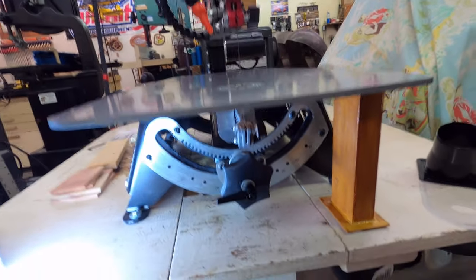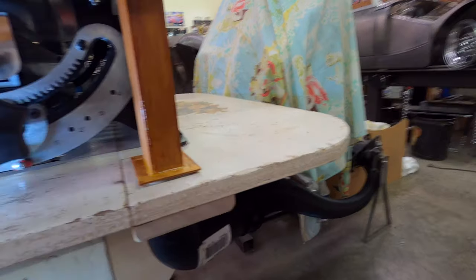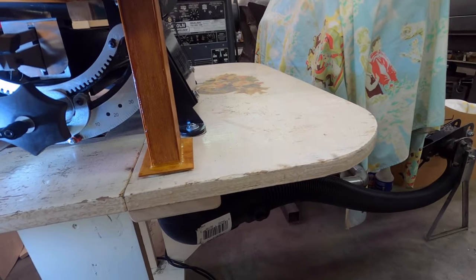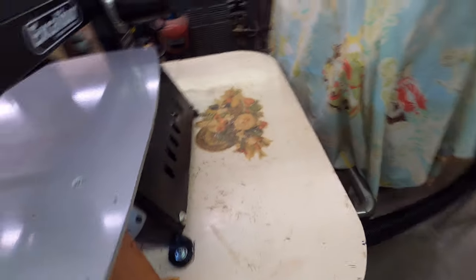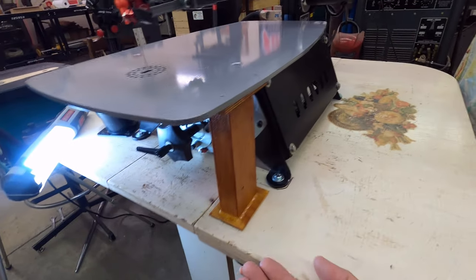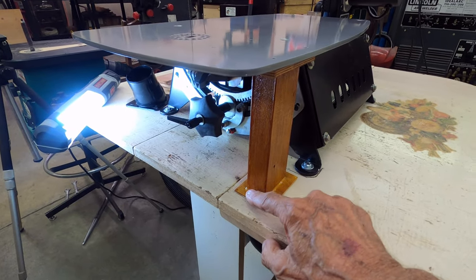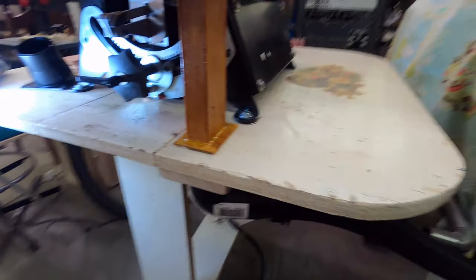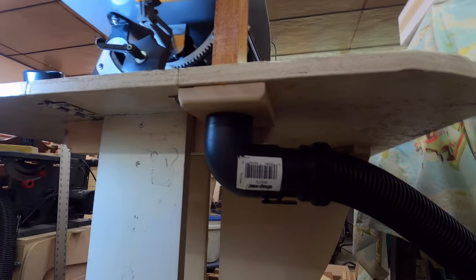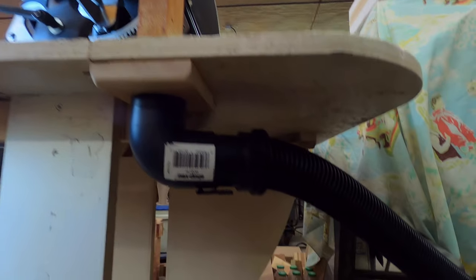It seems to catch all the dust and it even draws most of the dust off the top of the table. I wanted to keep the drop leaf on the table so it would drop down, which is why I cut a hole in the leaf — so the leaf can pull down and away from this tube. There's a gasket under here so when you pull the leaf up it seals against this dust pipe. The dust pipe underneath I eventually plan on running straight back — I just need a longer hose to move the dust collector.